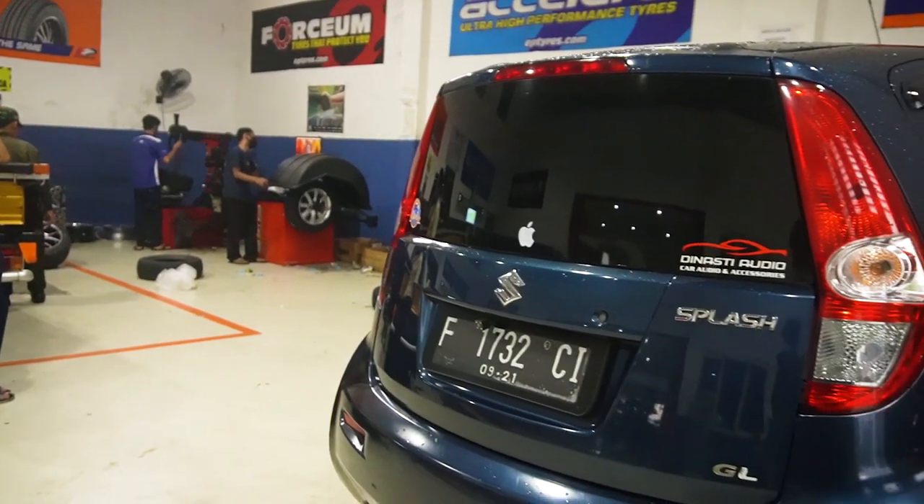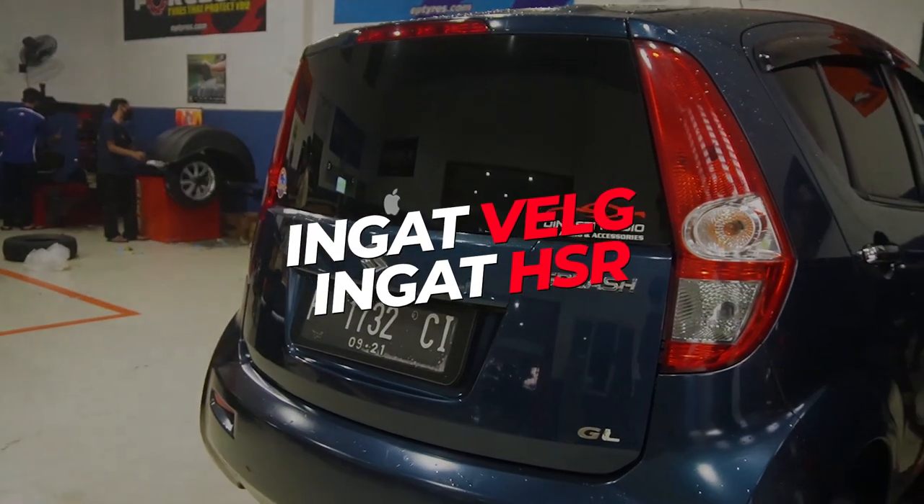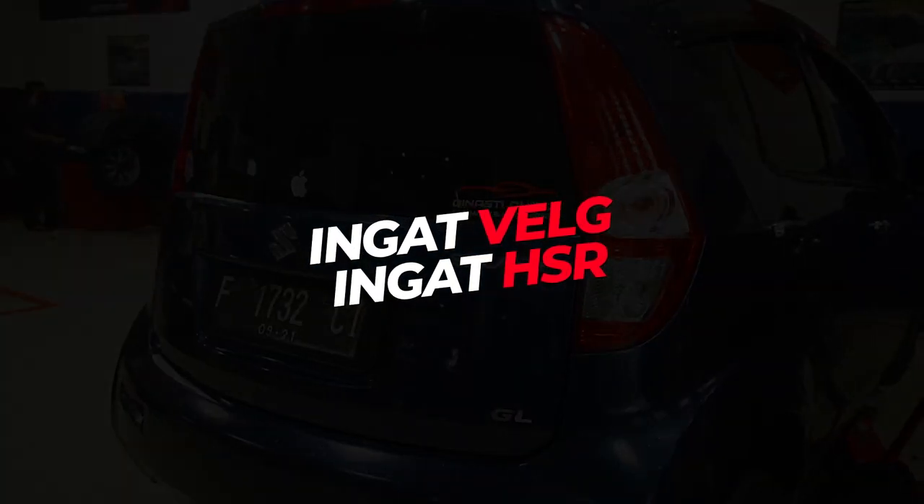Sekian dulu video kali ini. Semoga bermanfaat buat kalian semuanya. Jangan lupa di like, komen, dan juga di subscribe channel YouTube HSR Wheel. Karena sebentar lagi kita akan 100 ribu subscriber. Gue Asyita pamit undur diri. Sampai jumpa di video selanjutnya. Jangan lupa, inget velg, inget HSR.